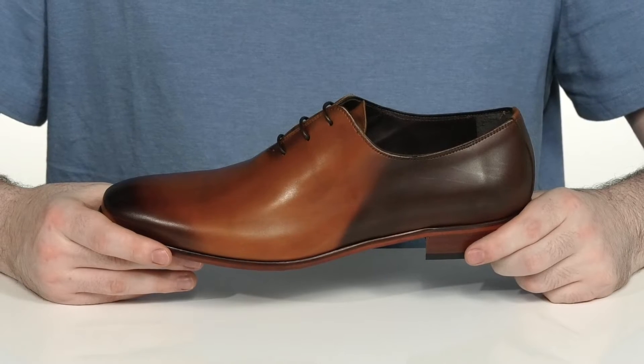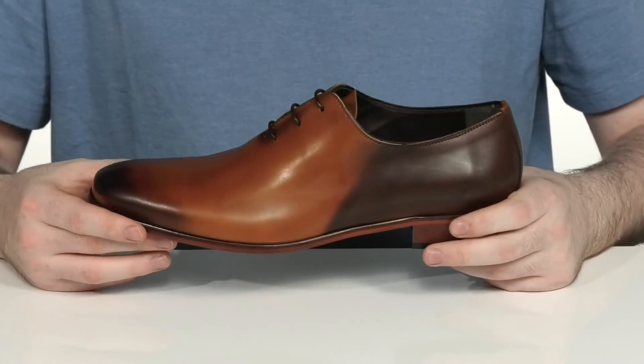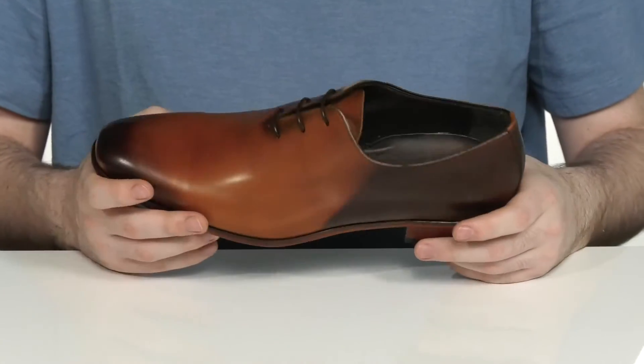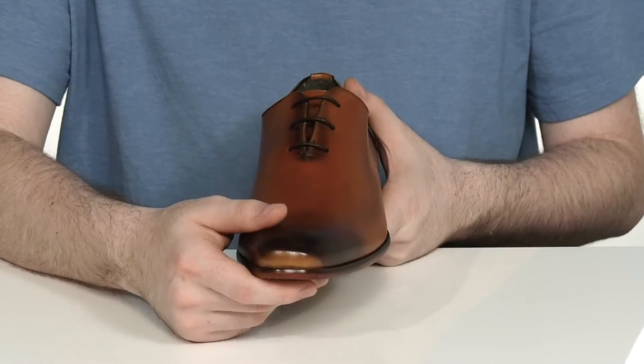Keep your style extremely sharp when you're heading to those events. This lightweight oxford is made with a durable full-grain leather upper. It has that plain almond-shaped toe look with a reliable lace-up across the front.